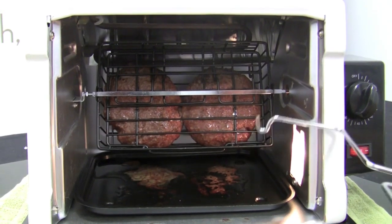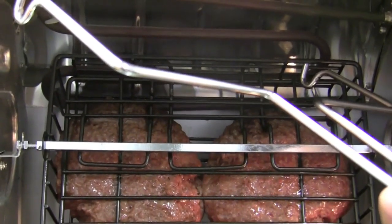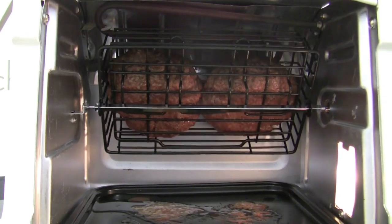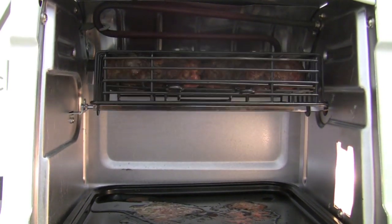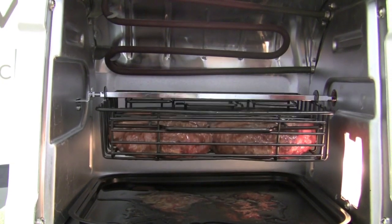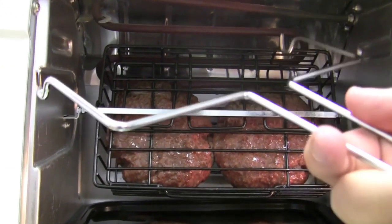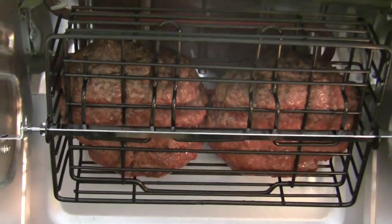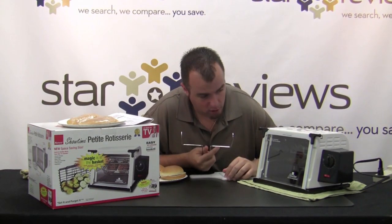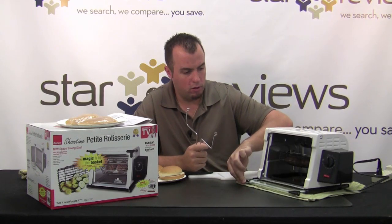In the middle of cooking our burgers, we have a problem: the heating element in the back seems to be bent down just enough to stop our cage from rotating. Using the rod, if you push the heating element slightly it gets out of the way enough to let the cage continue spinning so the burgers cook evenly on both sides. It hangs up a little bit, then passes through. We fixed the issue by pushing up on it with the little tool, and the basket was able to continue rotating.